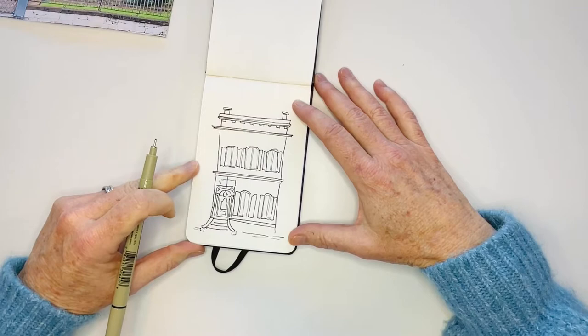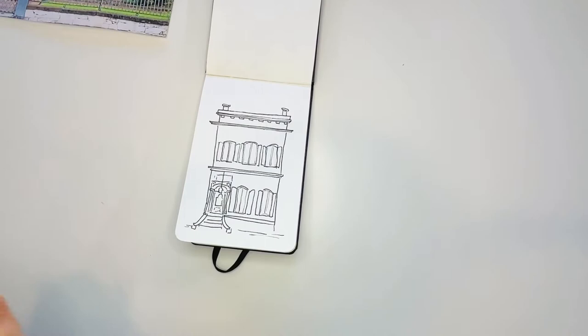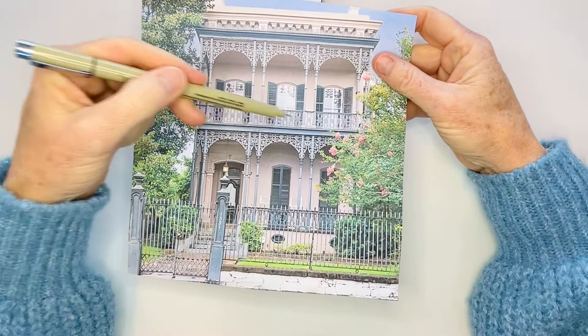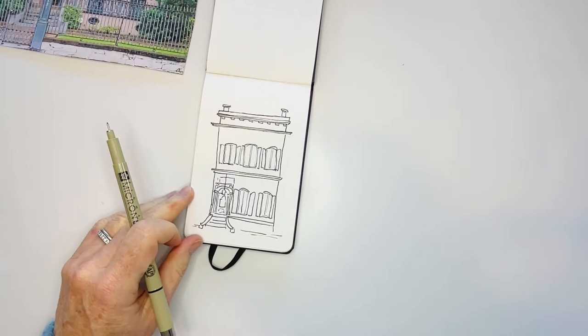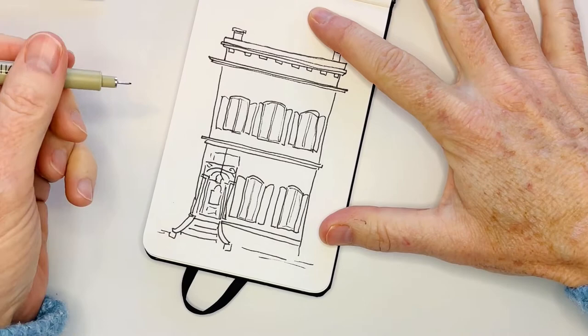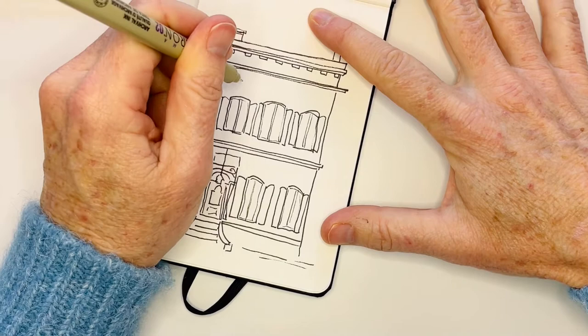I almost forgot the chimneys - let's add those. It's a classic house. Now let's focus on the iron work. I'm going to switch to my 02 pen - I'll use it for the poles, and if it seems too heavy I'll go with the 01. Let me get a little closer to the artwork so you can see what I'm doing, because this is where the details come in. There are the edges, so let's get the edges of these elements.